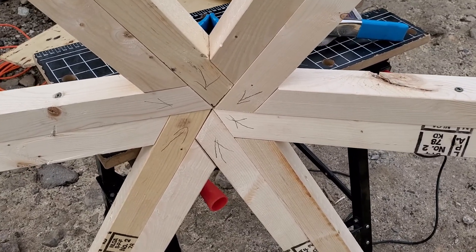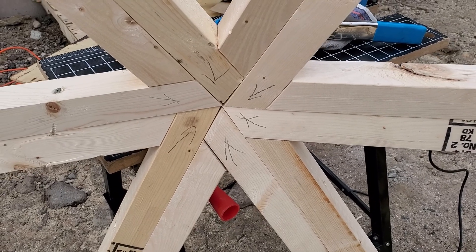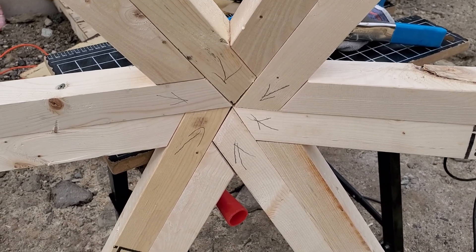It's April the 24th of 2020 and here's the dome build progress today as you can see here.